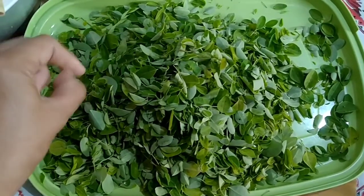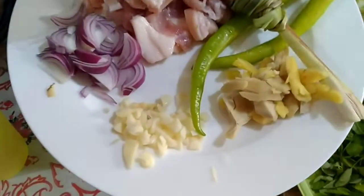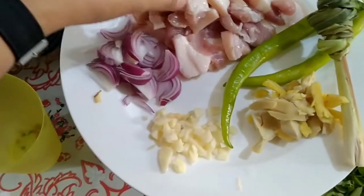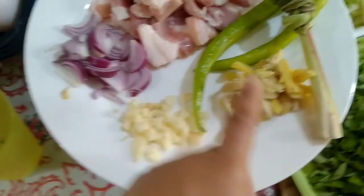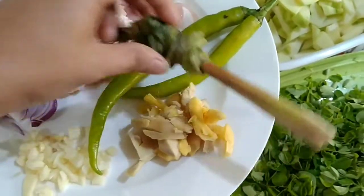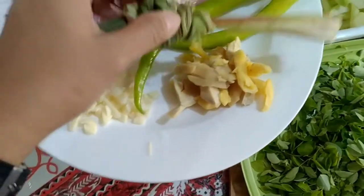Malunggay has plenty of benefits — you can search it on Google. I also have a small amount of pork, already chopped, then red onions, garlic, ginger, green chili, and lemongrass.